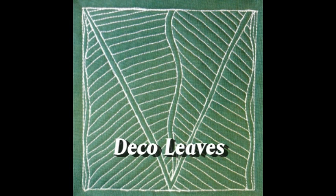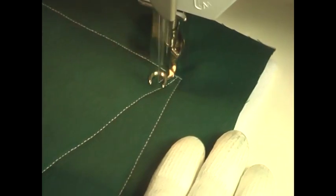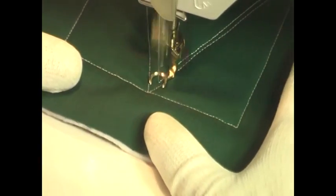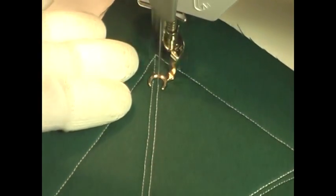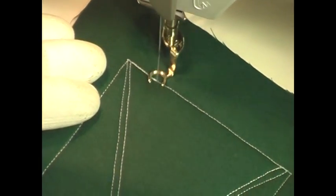This is the free motion quilting tutorial for Deco Leaves. This design is stitched by first creating a series of triangular shapes within your quilting space, stitching from edge to edge. This is one of those designs that's really tricky to illustrate in a square because it's really intended to be stitched in a rectangle.